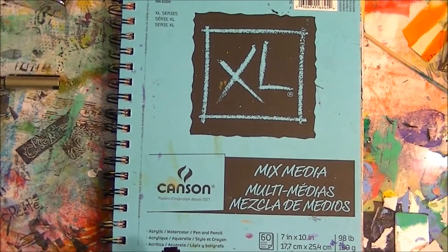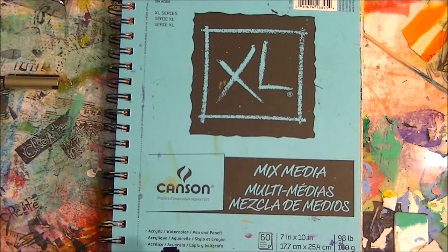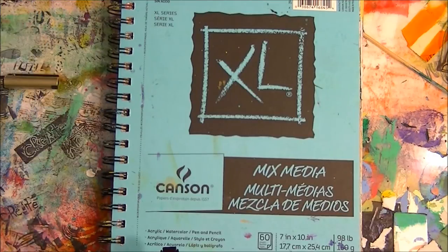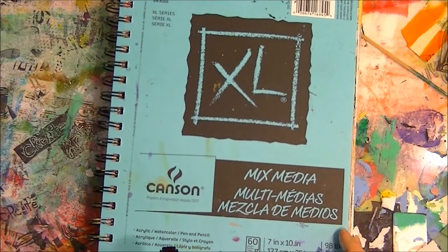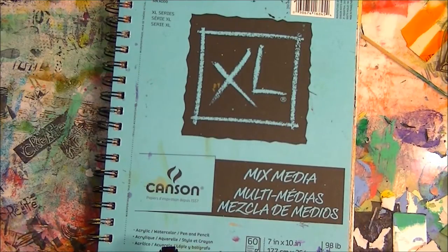Hello beautiful people out there on YouTube, it's Tiffany. It's been a while since I made a video. I just wanted to do a share today on some of the things I've been working on. I'm participating and taking the class from Sammy Harding — it's an art journal summer camp on class that she's doing, two weeks long, and we're in session two now. She's teaching us several different techniques.